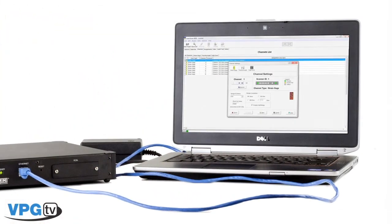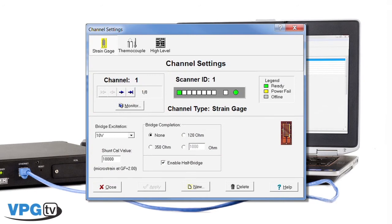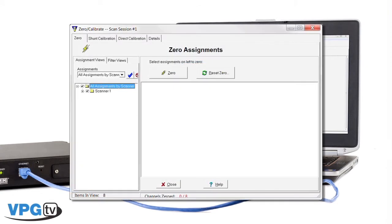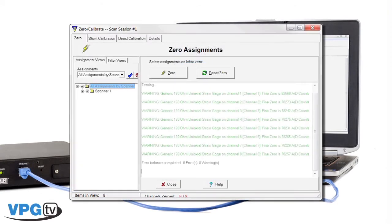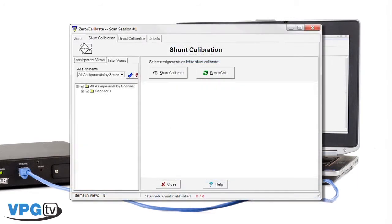Some of the key features common among the StrainSmart data systems are bridge completion provided through the 120, 350, or 1000 ohm internal precision resistors for quarter and half bridge setups — you don't have to provide external precision resistors. One-touch autobalancing, which is quick and easy to use and notifies the user of any balancing issues. Also, shunt calibration of strain gauge inputs to compensate for lead wire resistance.